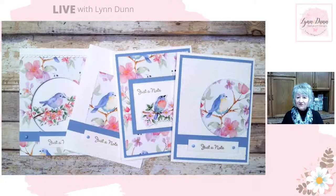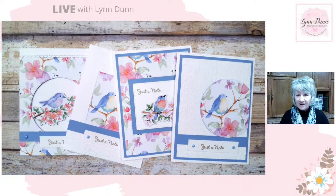Good morning, everyone. It's Lynn Dunn from Stamptastic Designs. Thanks so much for joining me today. So today I'm going to give you a little sneak peek of some new paper that's coming out in January 2024. We are going to play around with a paper pack called Flight and Aerie. This is actually one of the papers you can choose for free during Sale-Abration, which starts in January, as does our new catalog.